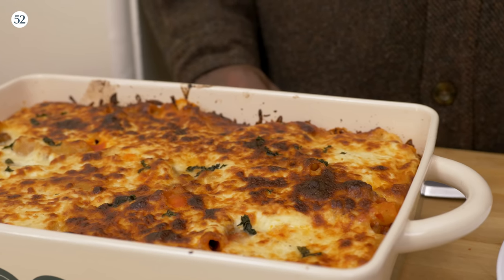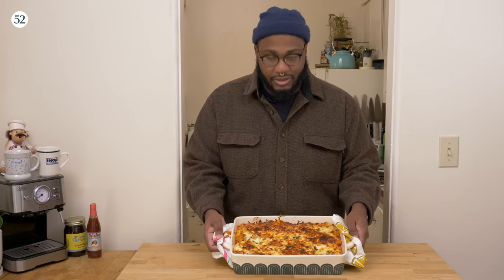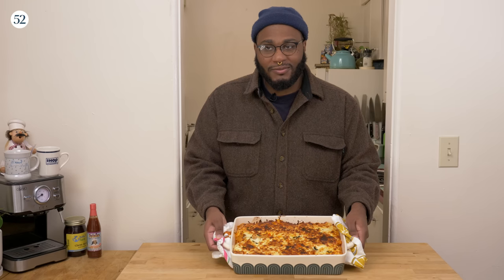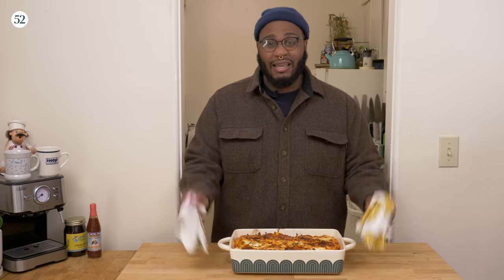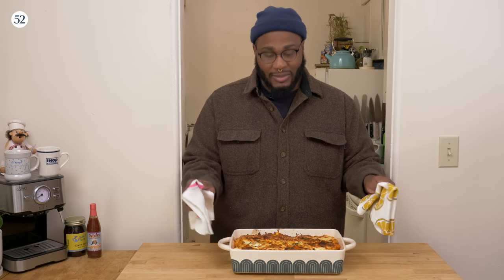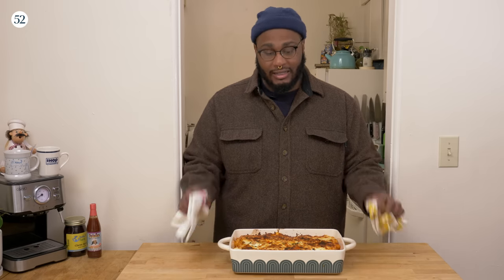Look at this beautiful dish right here. You can hear the cheese — it's getting crispy and bubbling away. As excited as I am, and as excited as you are for me to eat this, we gotta let this rest for about 10 to 15 minutes. This is going to be a hot soupy mess if you don't — my suggestion is to wait that time. You could eat it faster, but you'll be blowing on it and waiting anyway.